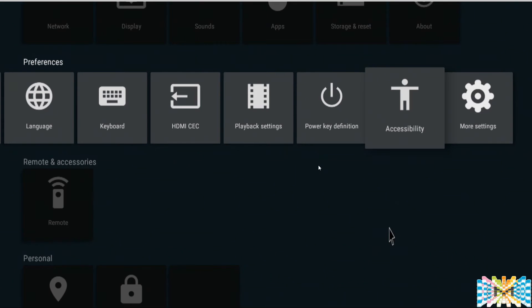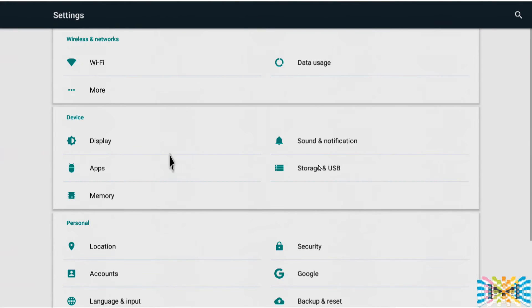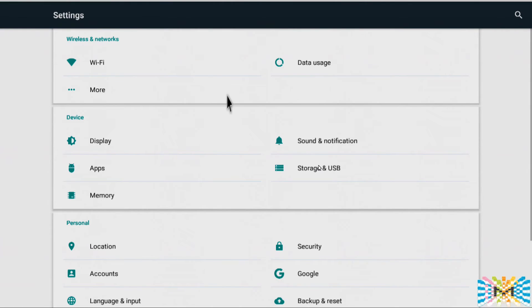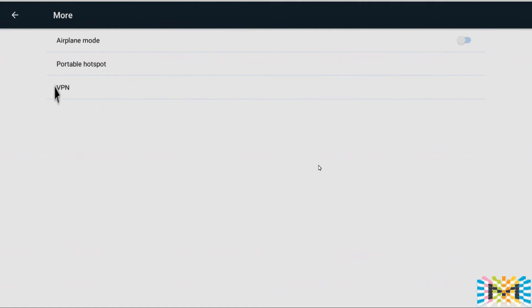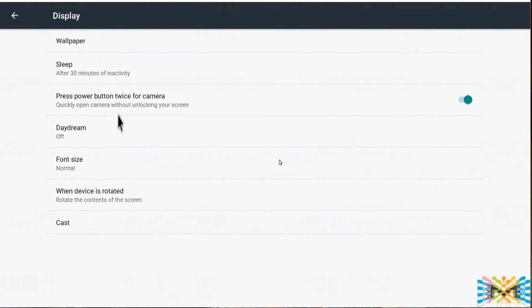Speech to text — it's not working right now; I'll try in the next video. Under More Settings we can see more details — Wi-Fi options, turning it off and on, data usage. Airplane mode — we're not going to play around with any of this. If you use a VPN, you can set it there.